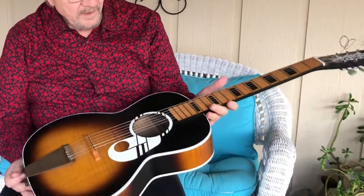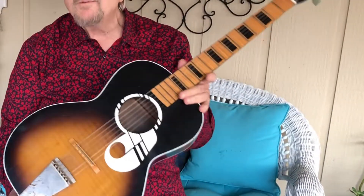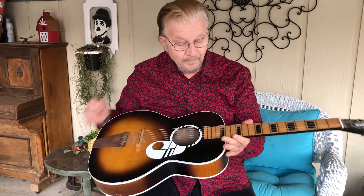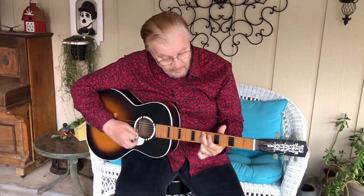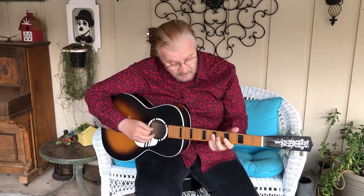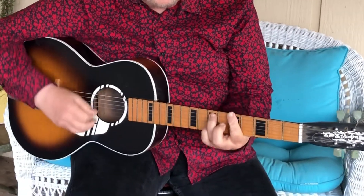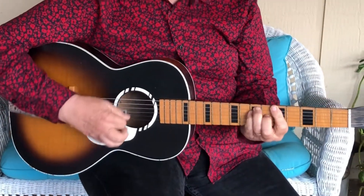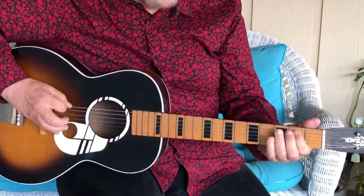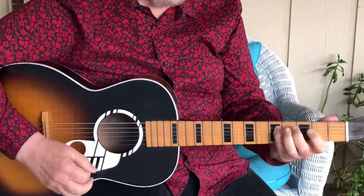Back in those days, guitars were made very inexpensively, probably more in wood shops or cabinet making shops. The necks were pretty flat, the fret boards were flat, and very basic. You could learn how to play them and play any of the good chords on these guitars, but I have to admit that these guitars are a lot harder to play than modern guitars.